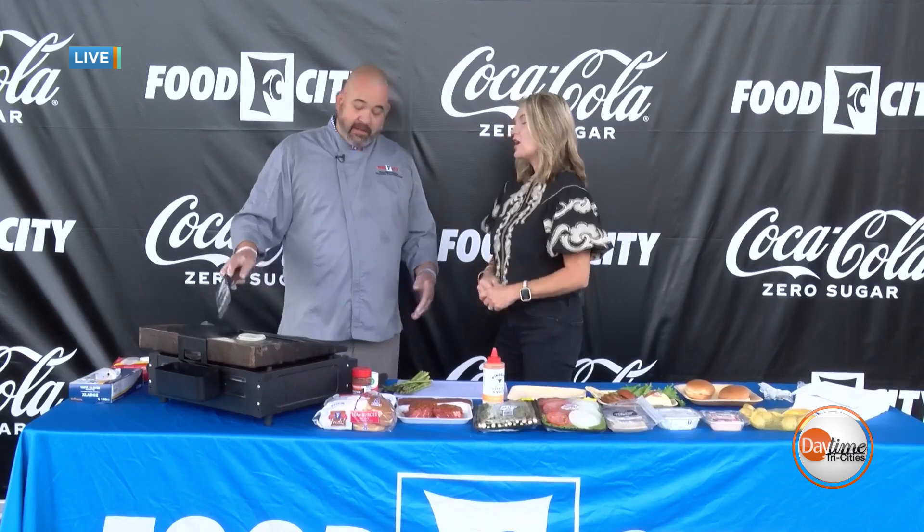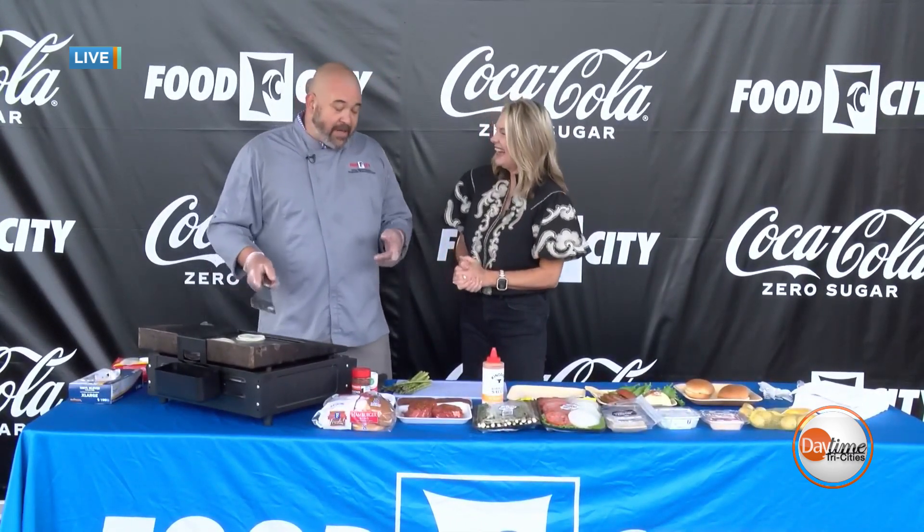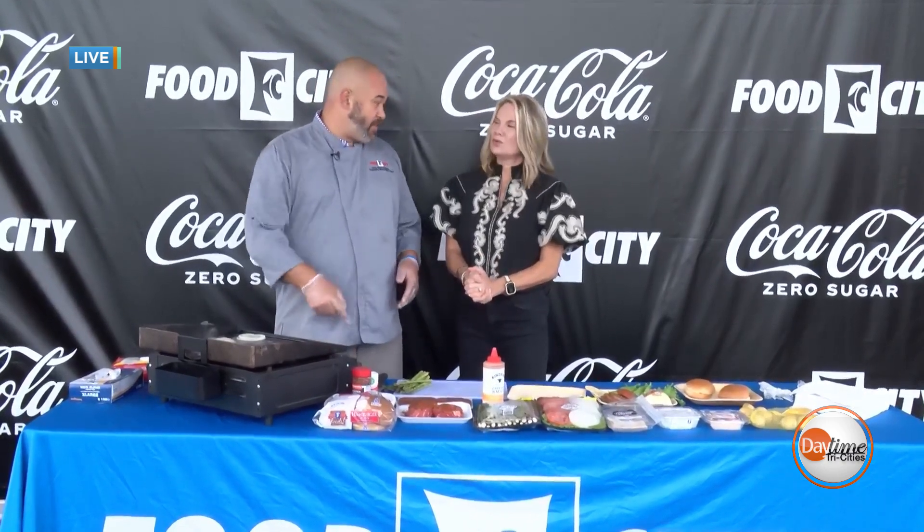We're going to talk about dinner and then a snack. Everybody likes dinner — we've got dinner before the race. But then you go back to your camper and you're really hungry afterwards. So we're actually going to do some grilled blackened fillets with roasted potatoes and asparagus, and we're also going to do smash burgers.